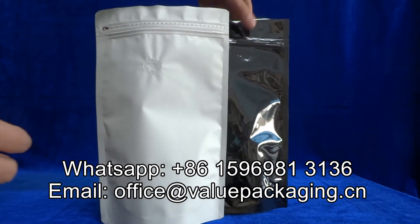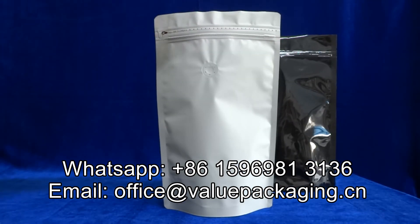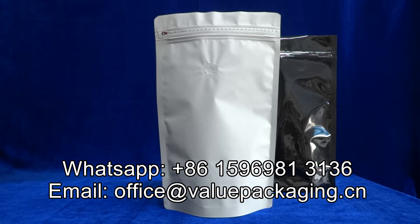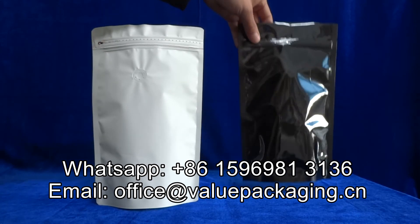However, this matte package is able to present a good stunning effect when the product is filled into the package. So this is upon the customer's choice.